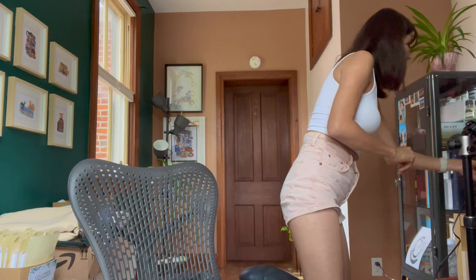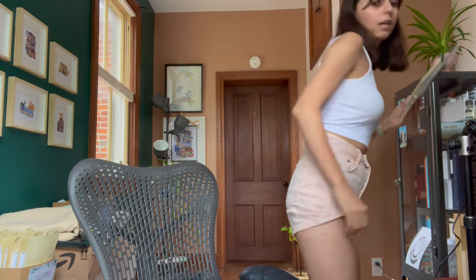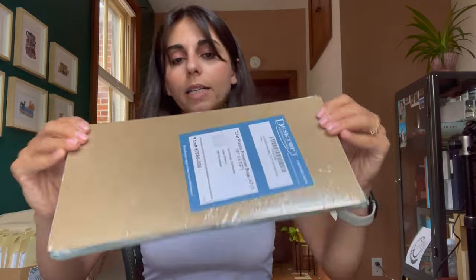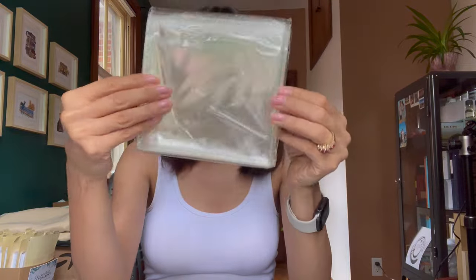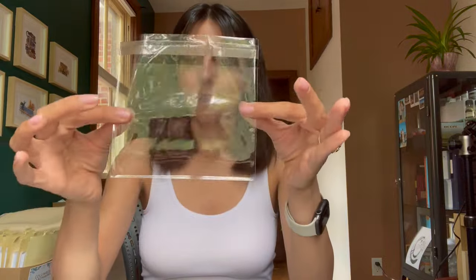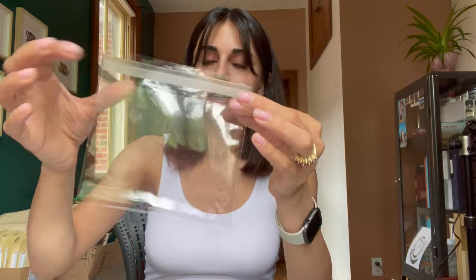Now let's talk about the clear bags. I purchase them from Amazon because they arrive in two days, which is a big thing. The clear bag comes in a 200-count package — basically two packs of 100 inside. They are self-seal clear bags. I already have only about four or five left in the open pack right now.